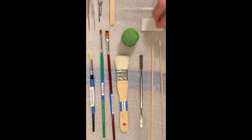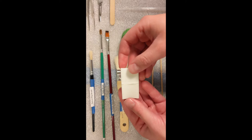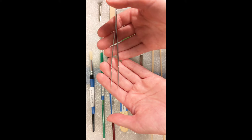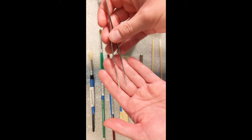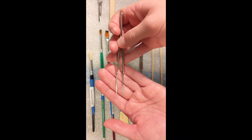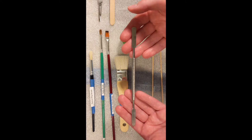Conservators also often use cosmetic sponges for cleaning. These can be particularly helpful to clean certain types of grime off of the surface of an object. Another thing you might find around your home that conservators also have in their toolkit are tweezers. We use them to handle tiny objects that may have fallen off of a larger object — they help us maintain control while we're working. Spatulas can also help us maintain control and can be used to apply things to a surface.